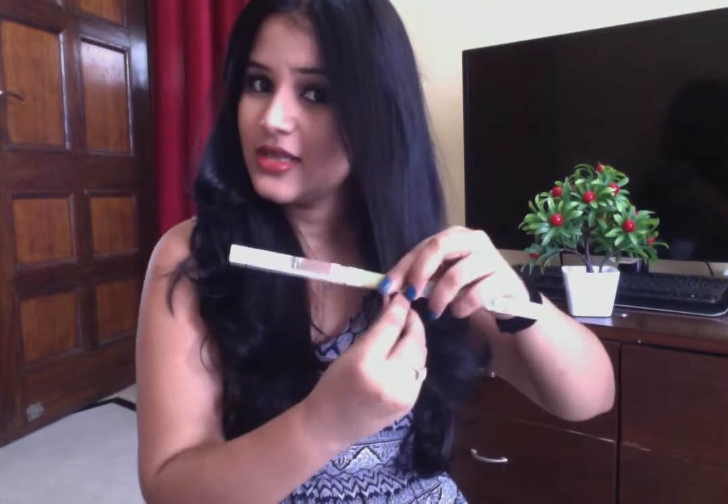Now the strip is ready. Just wet your hair ends and divide your hair into two parts. Take your hair column, wet your hair ends. Now this part is wet — take the newspaper strip and just roll your hair in the opposite direction.